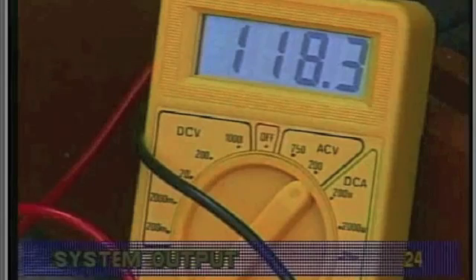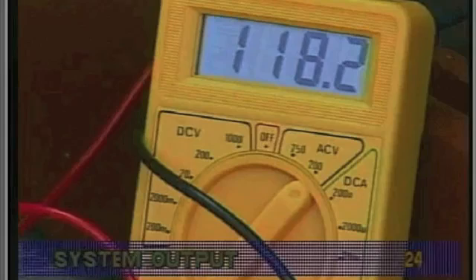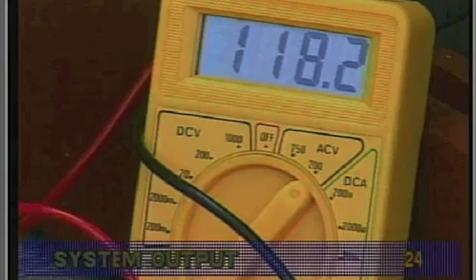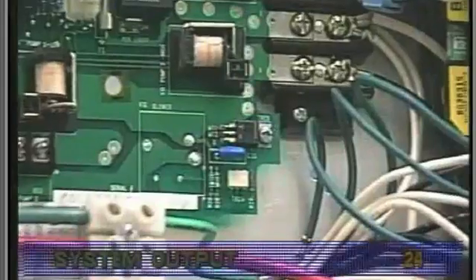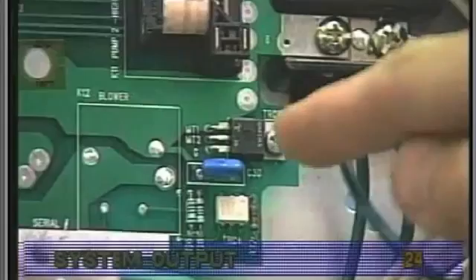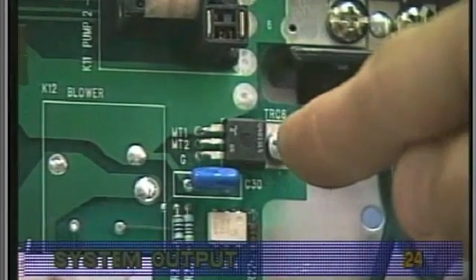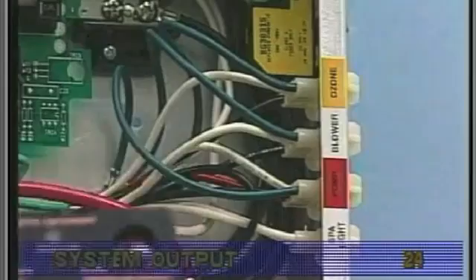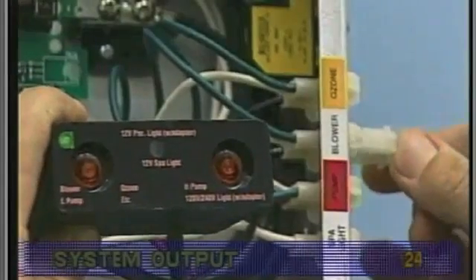An ordinary voltmeter can also be used to check for proper output voltage, except when working with a variable speed blower or a dimmable spa light. In these cases, a component on the circuit board called a triac needs to be under a small load to test output voltage. Even if the system is not equipped with a blower triac, the best way to verify voltage output is the Balboa quick check.